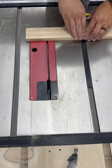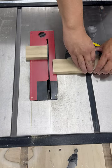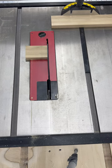Conversely, a cross cut is made perpendicular to the wood grain. This cut is essential for crafting precise angles and molding shapes, offering a clean finish and detailed work in woodworking projects.